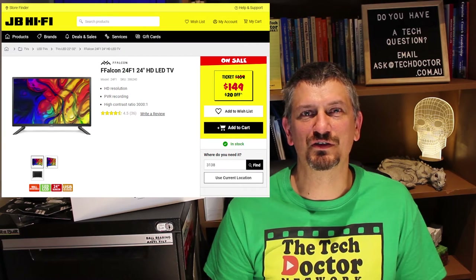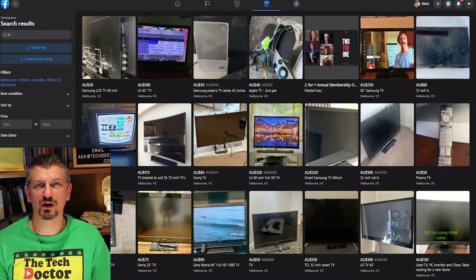You can buy a 24-inch TV brand new for $150 at the moment, or a quick look on something like Facebook Marketplace and I found multiple 42-inch TVs for $50 each.